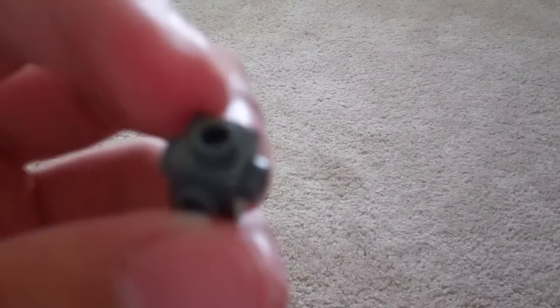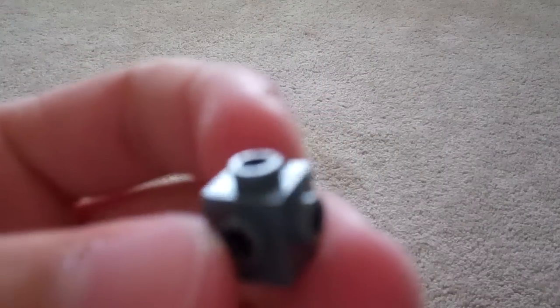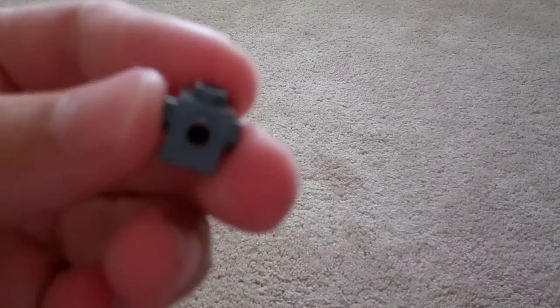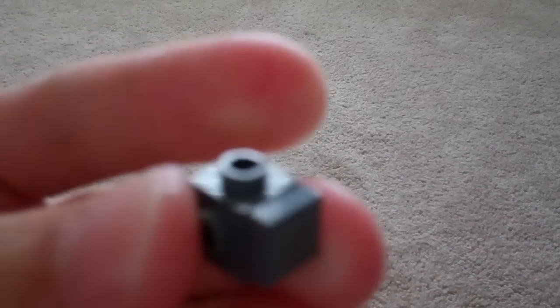First I'm going to get one of these dark grey 1x1 modified bricks with studs on all sides. Then I'm going to get a 1x1 dark grey tile and put it on one side, like this.